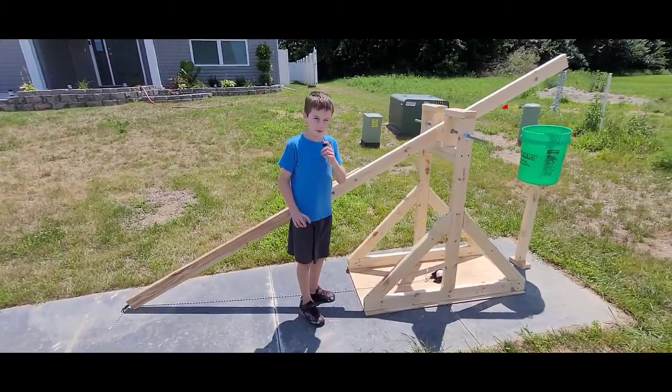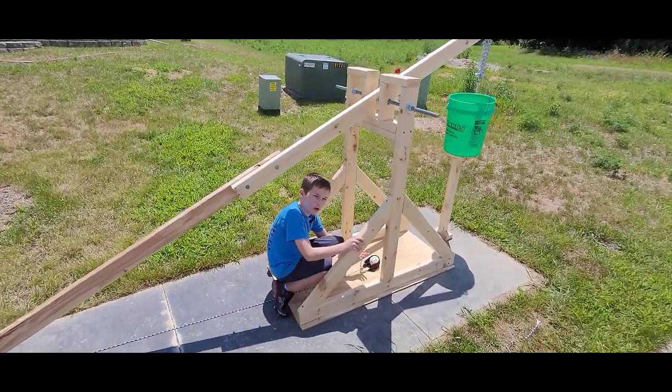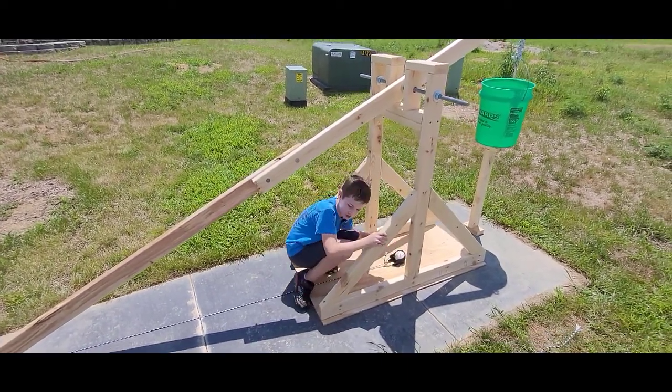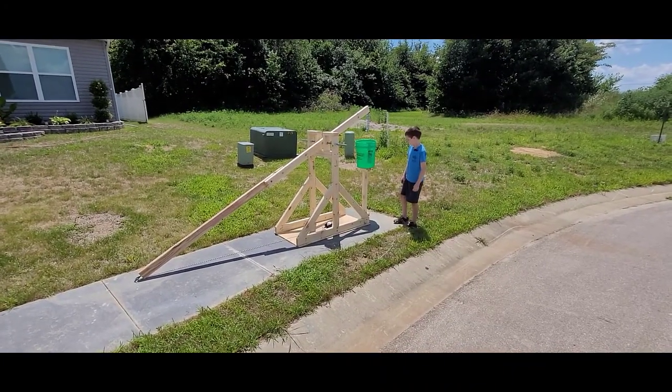I noticed a problem here in my tail. We're only using a mask as our sling. I think it's too small and it might roll out. Well, let's see. Three, two, one.